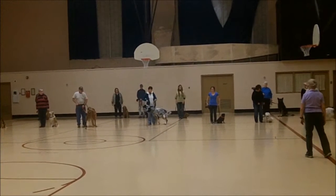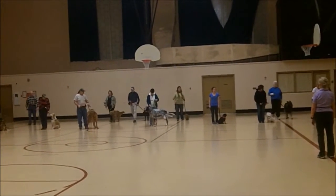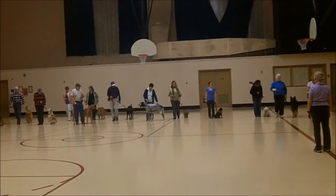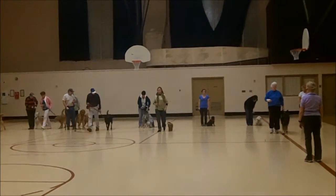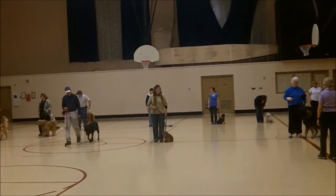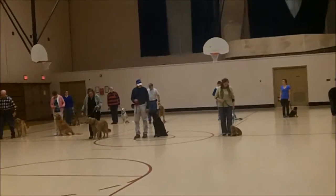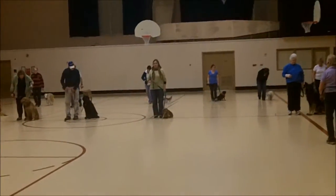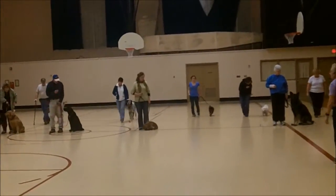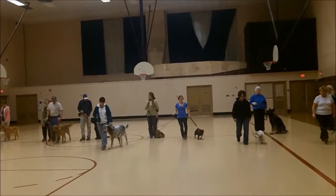Back row, we come. Back row. Halt. Back row, high row. And halt.